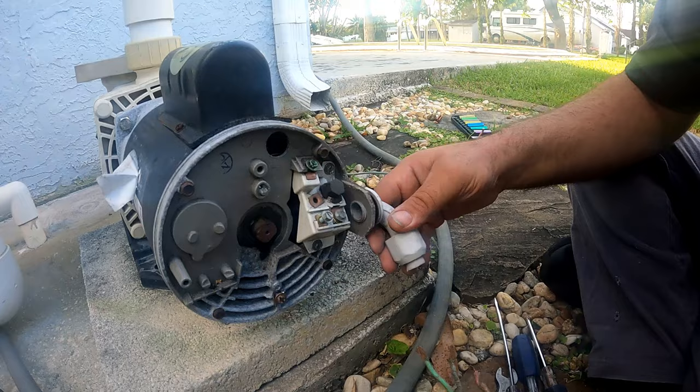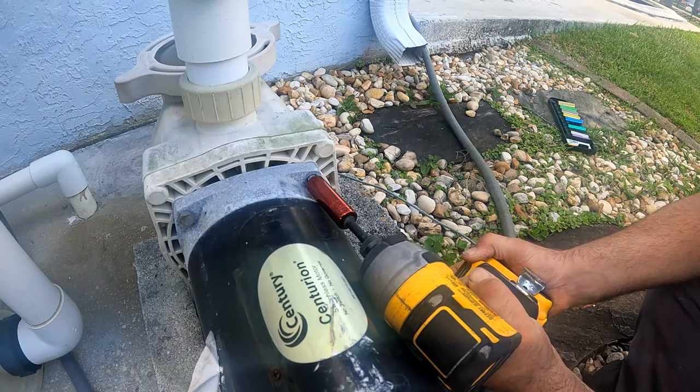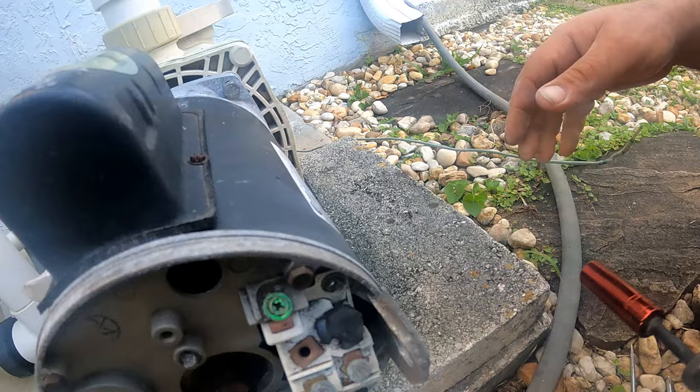Now, the waterproof elbow fitting can easily be removed to reuse on the new motor. With a 9/16 socket, loosen the four bolts holding the motor to the pump.